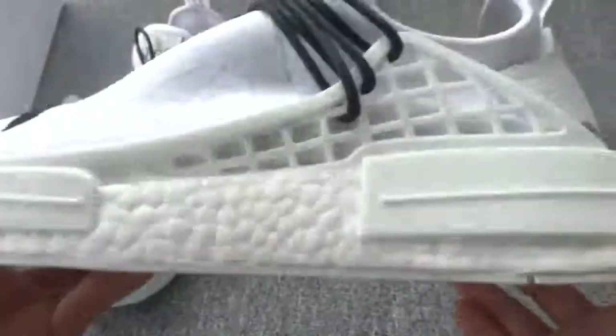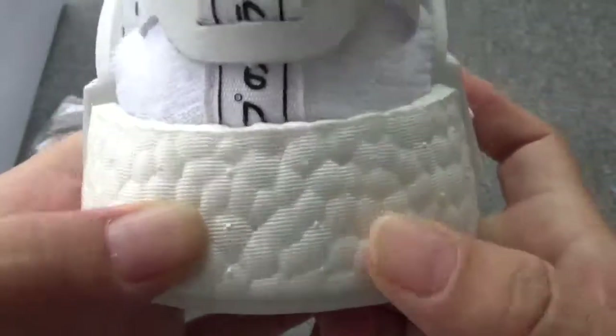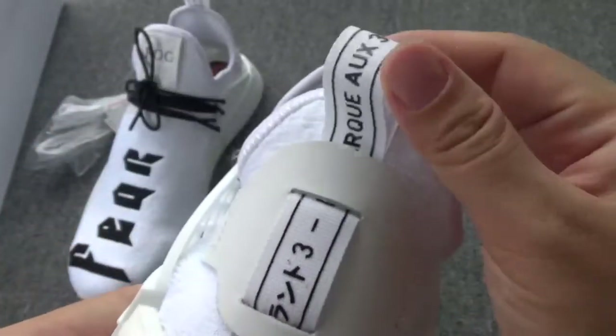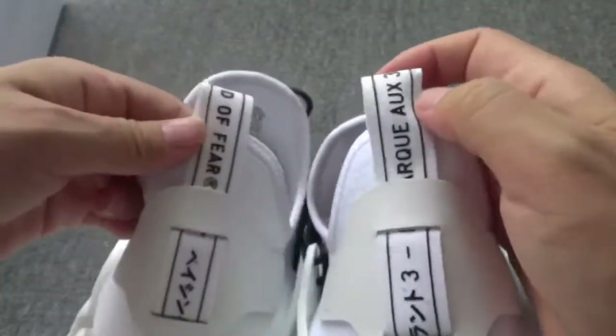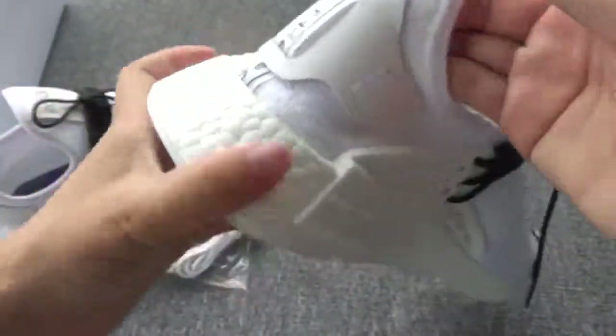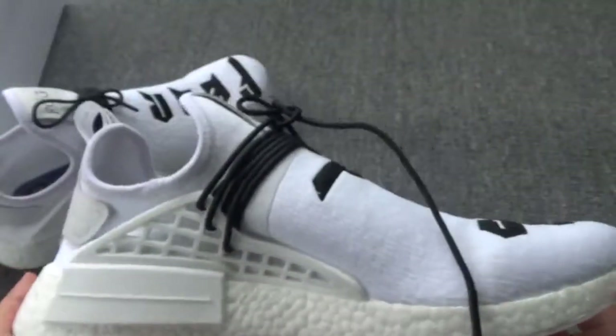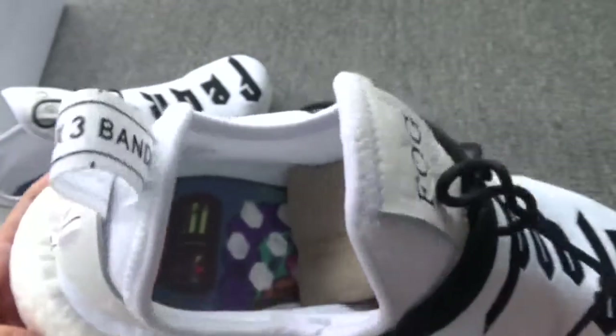Let's check the boost — you can check the boost, it is so great and perfect. And the pull tab — you can check the pull tab, they have a different pull tab. The overall shape is great and awesome.